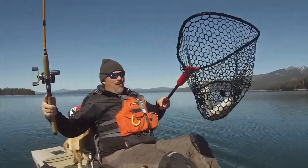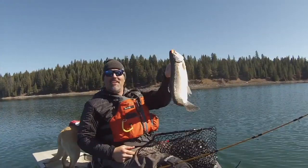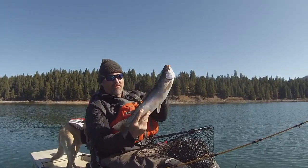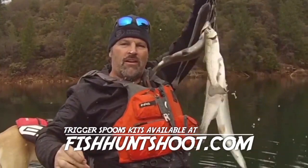Oh daddy, look at that big rainbow right there — Trigger Spoon Junior. That's a stud right there. What a beauty. Look at that hefty rainbow — that's a nice fish. Jumped all over that orange Trigger Spoon Junior. It's a tough bite out here today. I was trolling at 1.8 miles an hour, about 20 feet. Do you want results next time you go trout fishing? Get yourself a set of Trigger Spoons and put a limit on the stringer. They flat out produce.